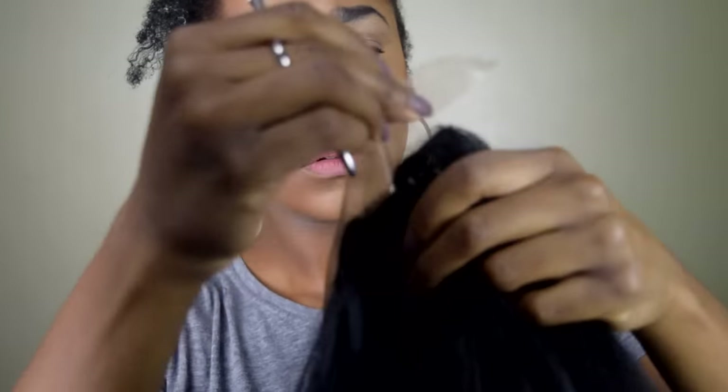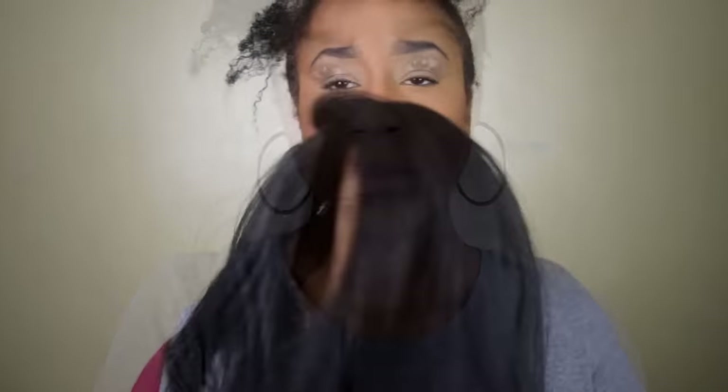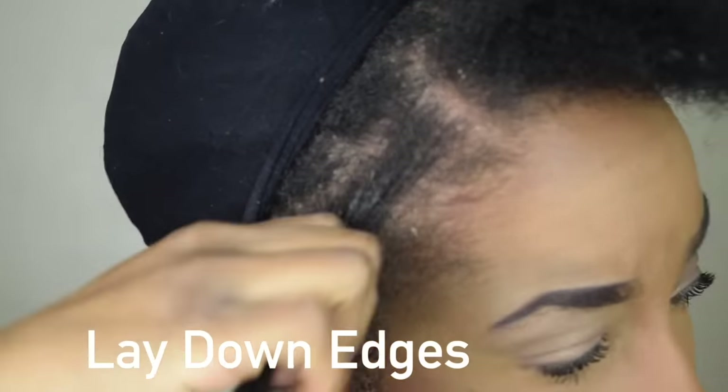So ladies, this is what this wig looks like right out of the package — it has one comb in the back and two combs in the front. The first thing you want to do is carefully trim the lace off the front of the unit; it usually goes from ear to ear around the hairline. Here's a close-up of the part after I've cut off the lace.